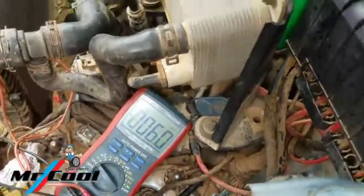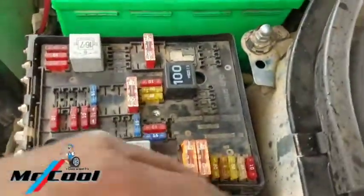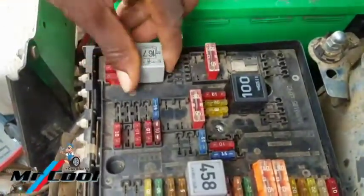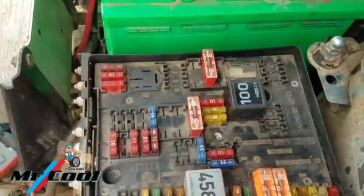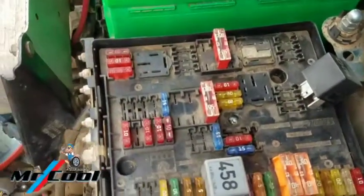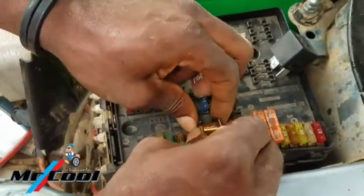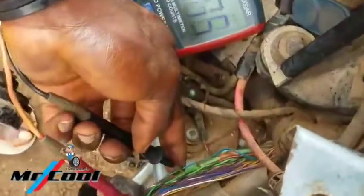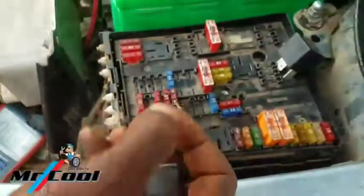I'm going to go over here and pull out some of these relays while I perform a 12-volt test. I'll disconnect these and go ahead and test. At this point, the voltage remains constant — still the same — so I'm going to put the relay back.